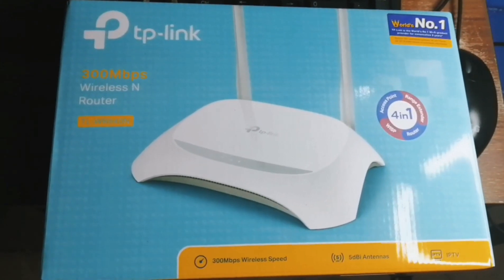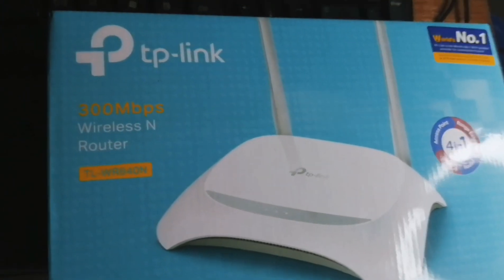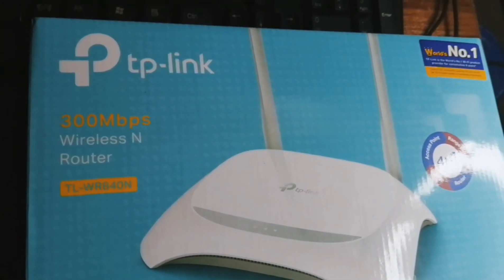Hi dear, thanks for watching this video. In this video, I will unbox this router.